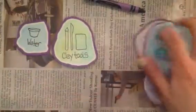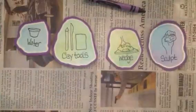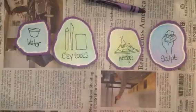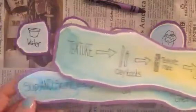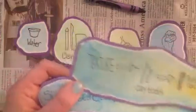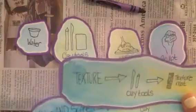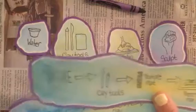Then you may go through the steps of the wedging process and sculpting. You are also going to want to choose a different technique that you and your student can work together on. You can either assist your student or do the technique alongside them and model the steps.